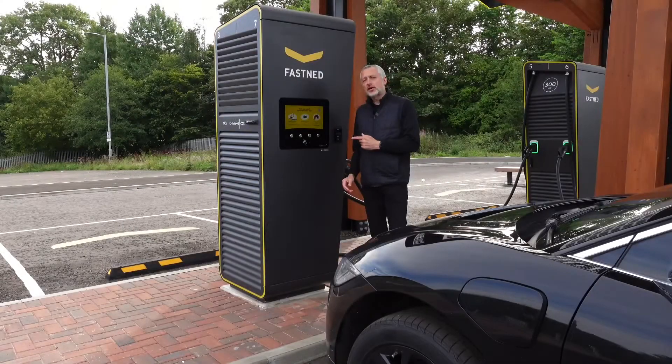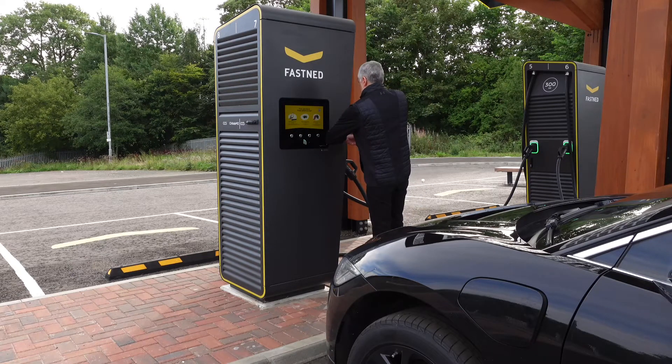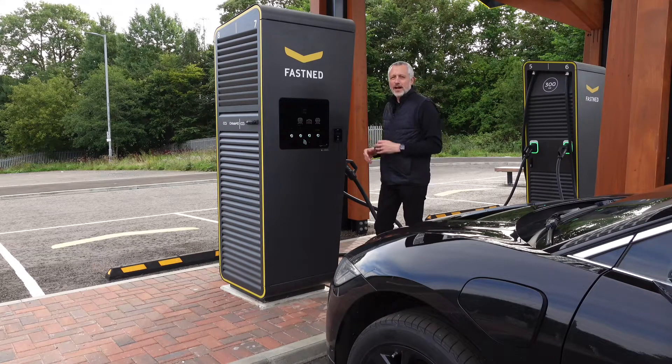We're going to start a charge. I'm going to use contactless — I'm actually going to use my watch because I think it's really convenient. Just activate my watch and go to the payment terminal. It does warn you that it takes £40 as a kind of holding charge, but it doesn't actually come off your account until you actually pay.